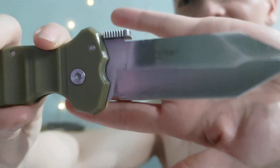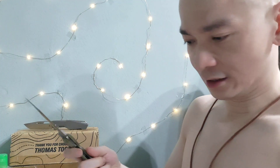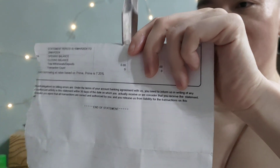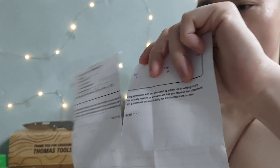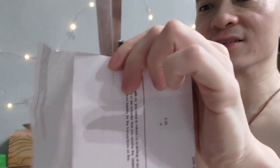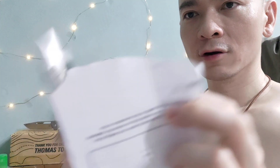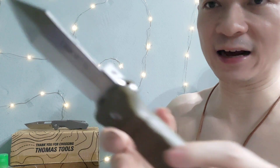The only saving grace is that the steel itself seems pretty solid — it's actually really, really good and sharp. I only sharpened it one time, like I said. Look at how sharp it is, and this is less than $20. So this is just excellent sharpness for $20. I'll give it that.